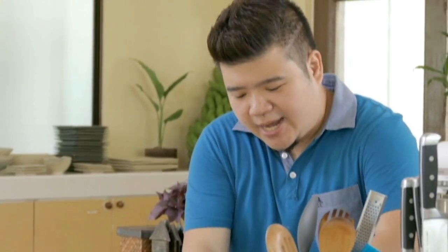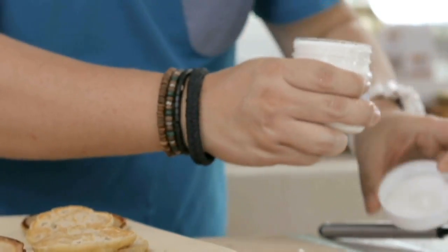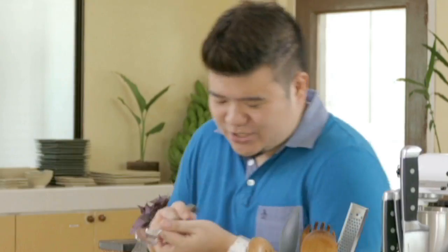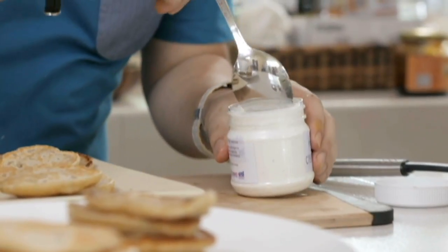I want to cut through a little bit of that sweetness and richness, and I have here local yogurt cheese. It's almost like a very light cream cheese, but it tastes a lot like yogurt, so it's perfect — it's gonna be zesty and a perfect complement to the pancakes.